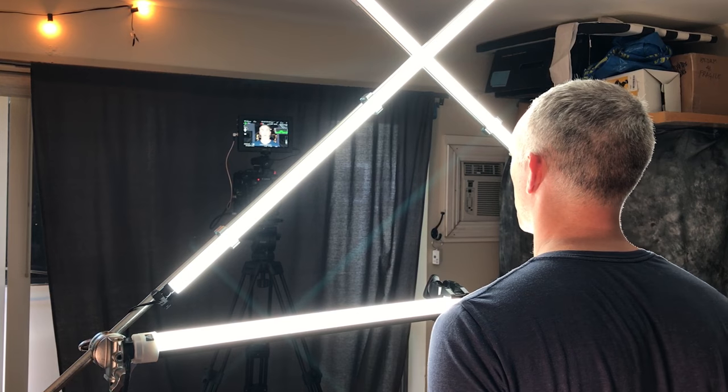Or, like I have here, you can run them into dimmers. You can run multiple ones into the same dimmer and bring the levels in and out as you want.